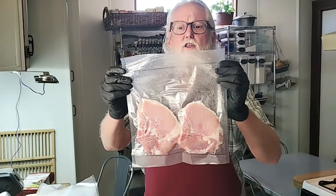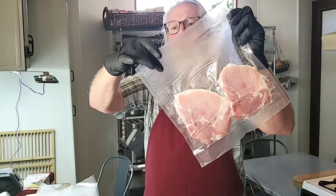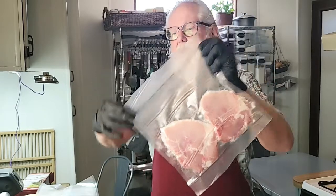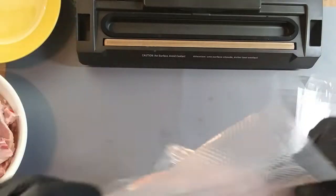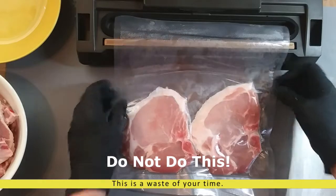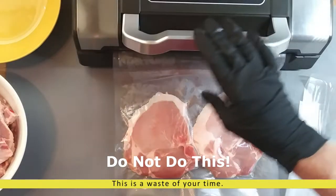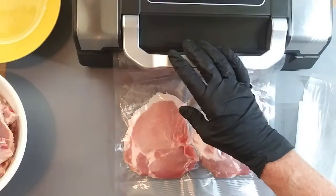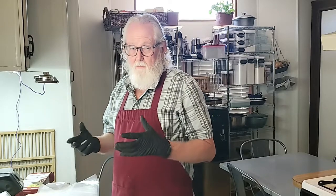The bag is not sealed. There is a straight line through there but from this point to this point there's water leakage or air leakage. So let's go ahead and put this back in. This time we're going to change it to moist and use auto valve. The moist setting just doesn't pull as much air out of it, bringing all the juice.